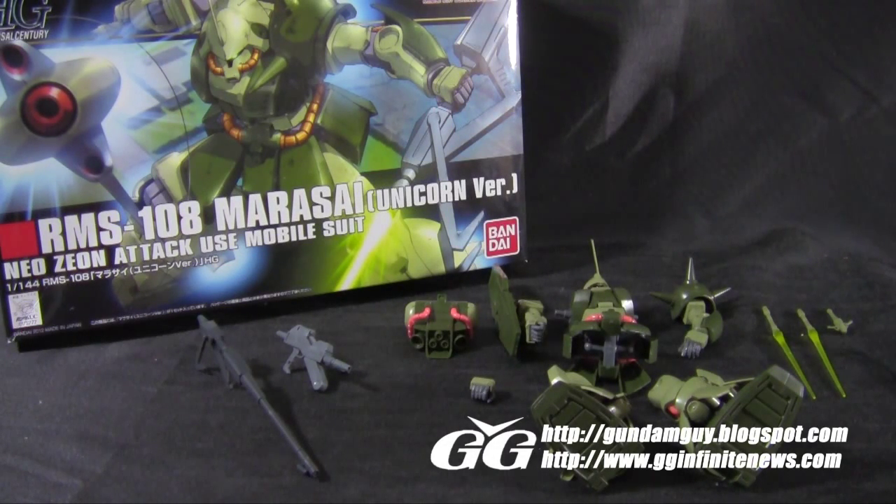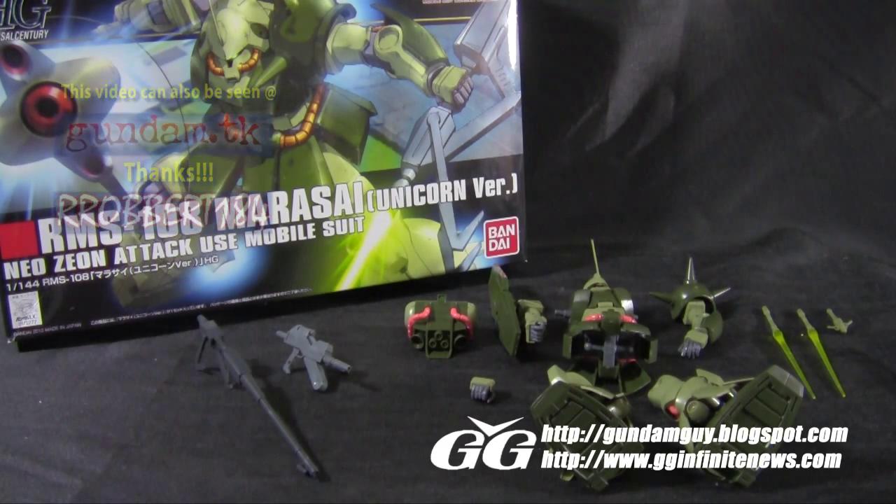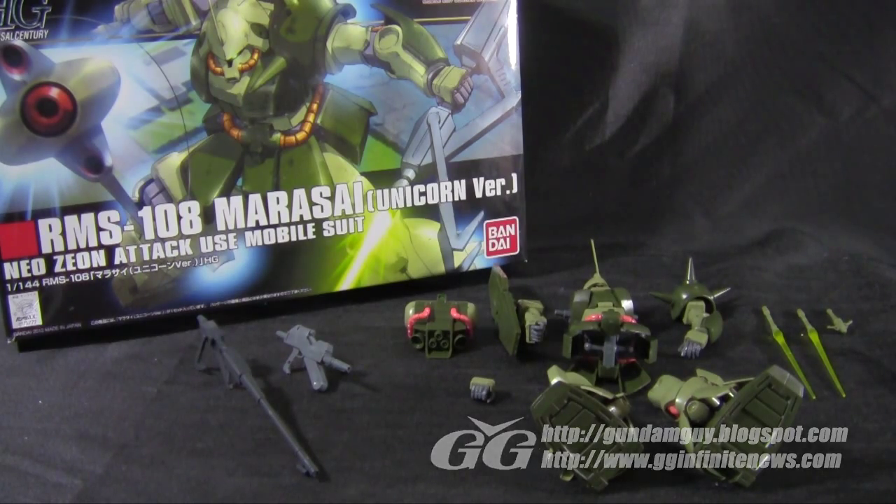Welcome back Gundam guys and Gundam gals, Patrick Grady here from GGInfiniteNews.com. This time I'm bringing you part 2 of the review for the RMS-108 Marisai from the Unicorn Anime. This video is going to be posted up on GundamReviews.net or Gundam.TK, so thanks for watching if you're coming from there. Go check out Robert-184's awesome channel and page. Here I'll take a look at the mobile suit all put together, its weapons and accessories, and see how everything turned out.